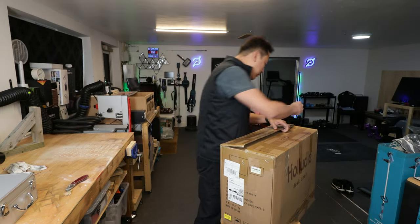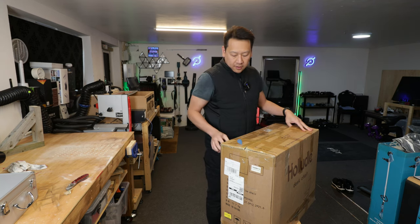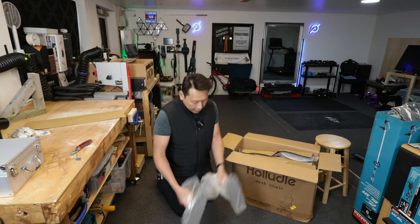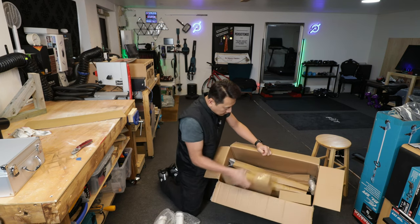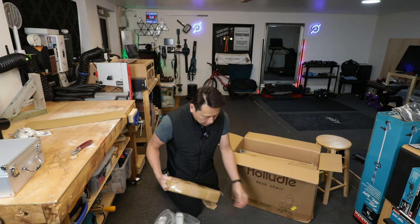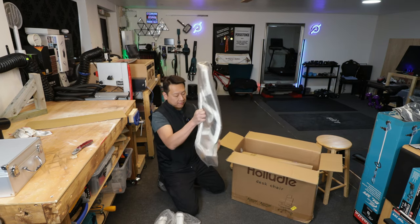It actually works — it cuts the tape without cutting anything underneath. It is quite sharp. So what do you get? You have your screws and instruction booklet, the armrest, the headrest — they're all packaged quite nicely. You get your wheels, cluster wheels, and hydraulic. Not the most environmentally friendly packaging.